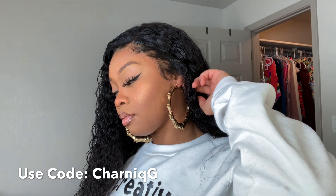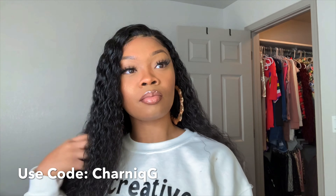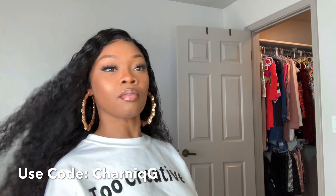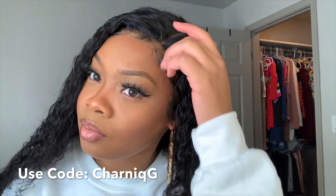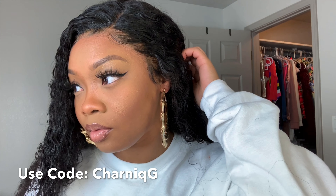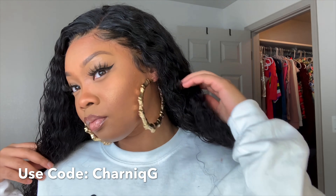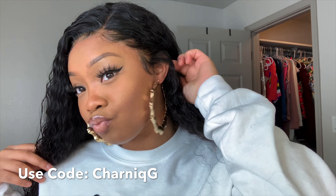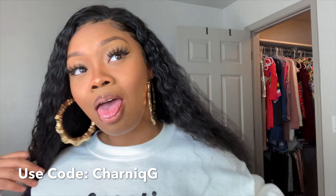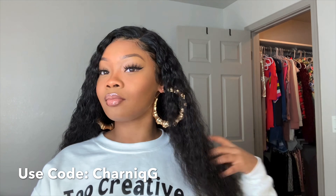Welcome back to my channel. I'm going to be showing you guys how I laid and slayed this hair. This will also be a product review — Hair by Erica J. This video is sponsored by her, so if you guys want to see if her glue really holds it down, definitely continue watching.